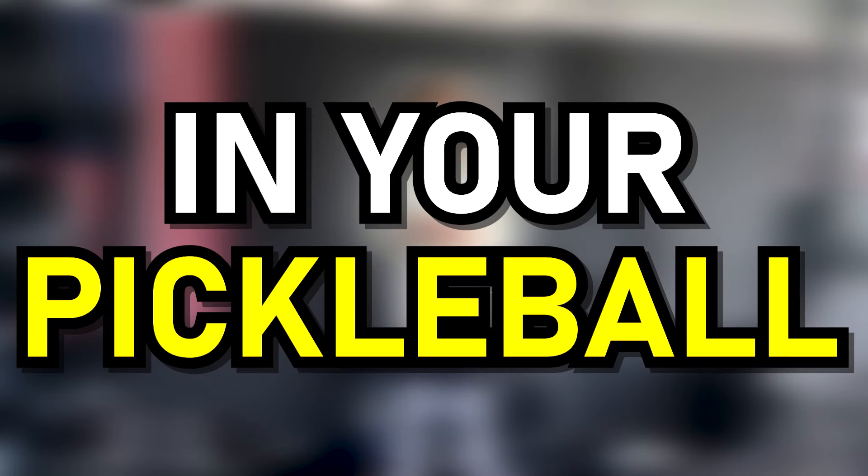I want you to stop getting body back in your pickleball games. Let me show you what slow hands look like.